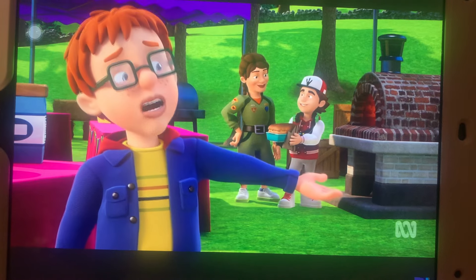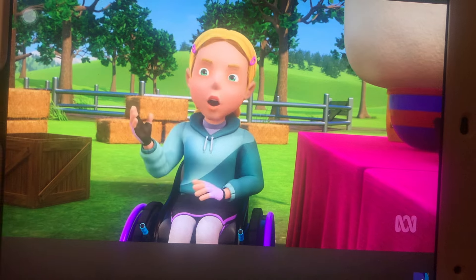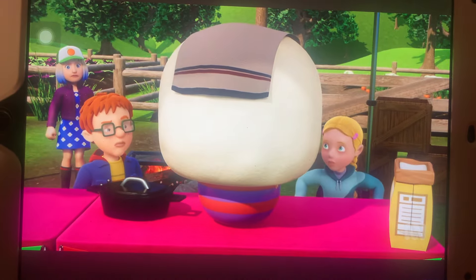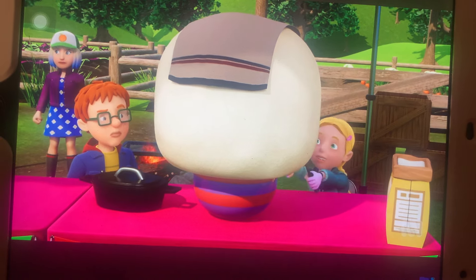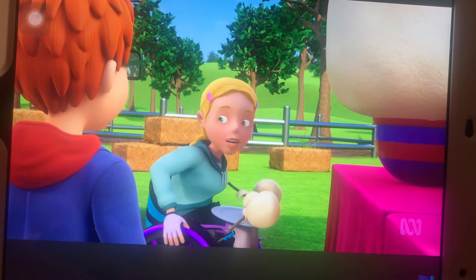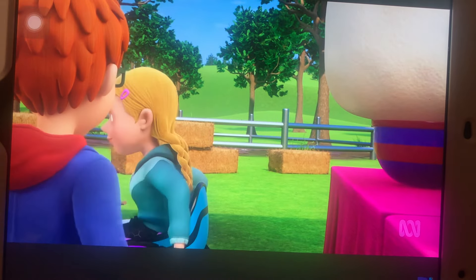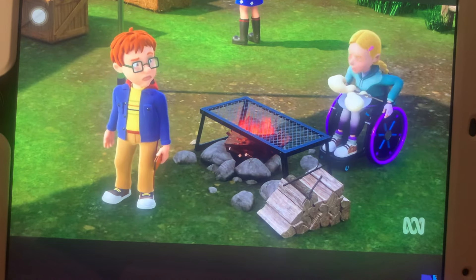Peter has just taken their bread out of the oven. Hannah tells Norman not to panic — she has an idea. She once saw an old-fashioned way of making bread where you cook it on sticks over an open fire. Norman isn't sure, but Hannah says she's seen it on TV. Norman wants to look it up but Hannah says there's no time — she needs to get them cooking.